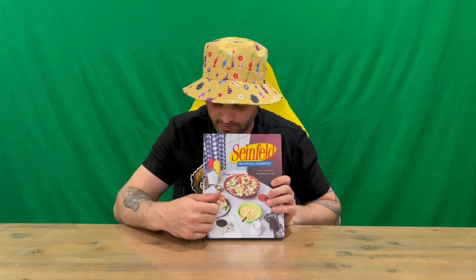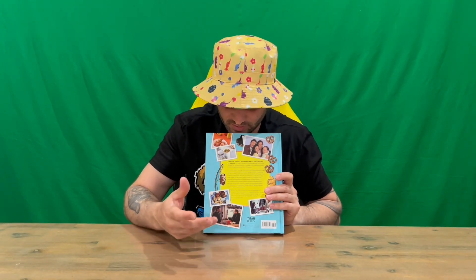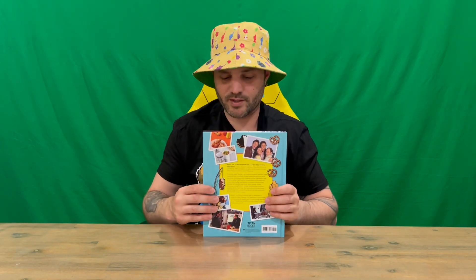Hi guys, welcome back to the channel. Today I'm going to be revealing the official Seinfeld cookbook. On the front we've got some nice imagery and awesome recipes. On the inside we've got the Seinfeld logo, and on the back we've got some nice images from the TV series, information about the book, and a couple more recipes.